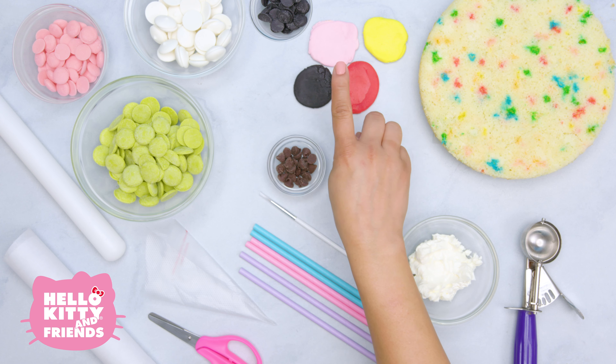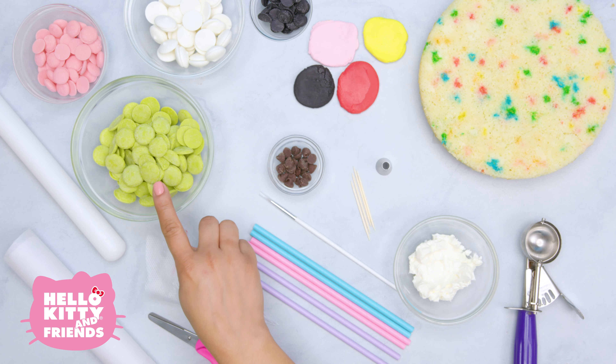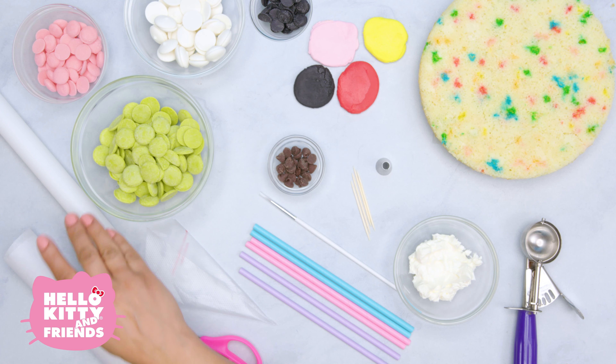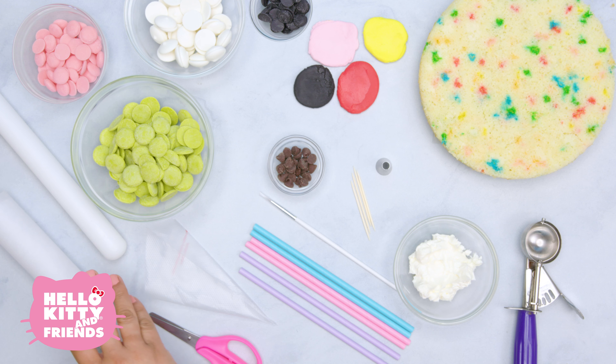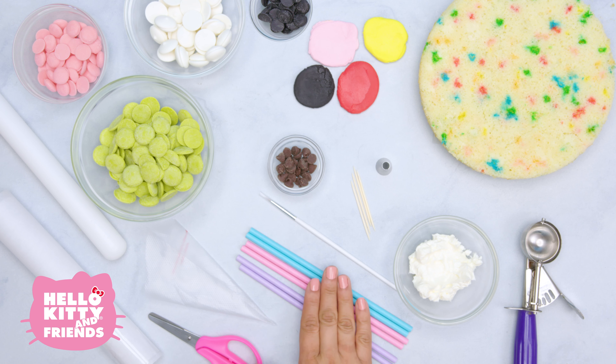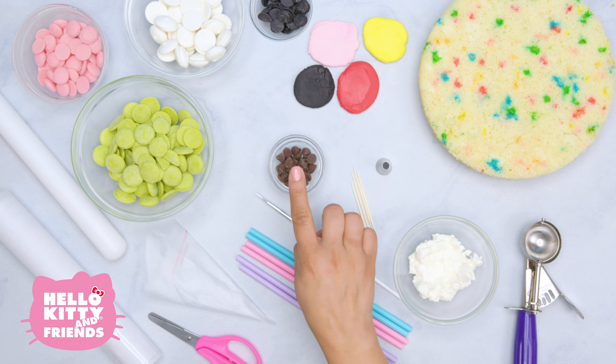First you need cake — you probably figured that out already. Next we're going to use four colors of fondant. When it comes to decorating cake pops, it's all about candy melts. You'll also need a rolling pin, some parchment paper, and scissors.